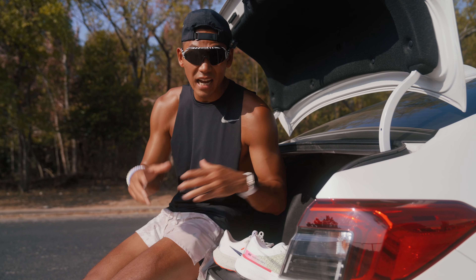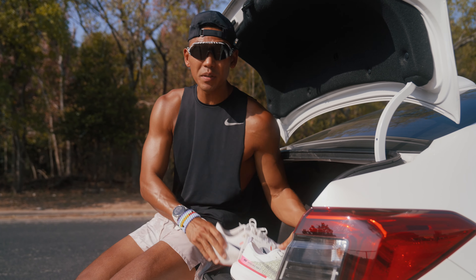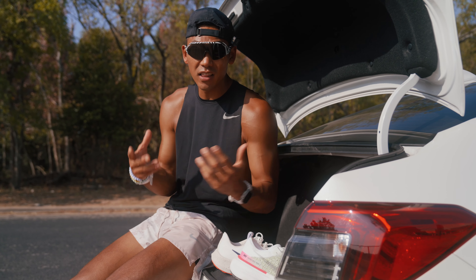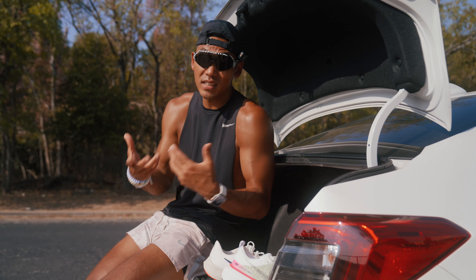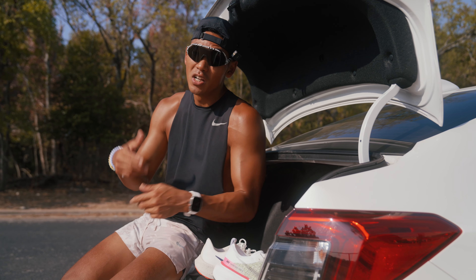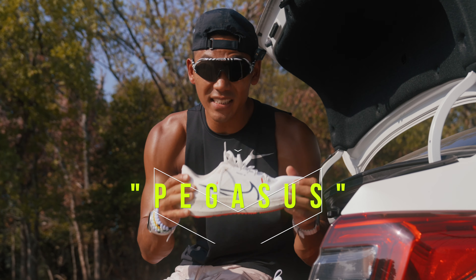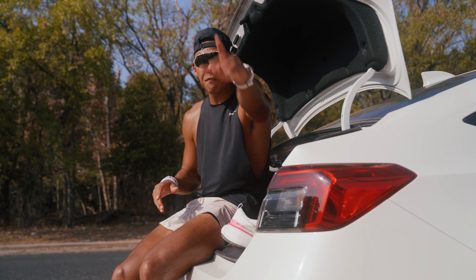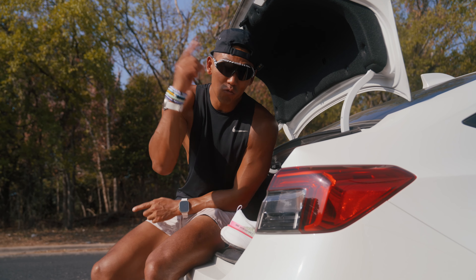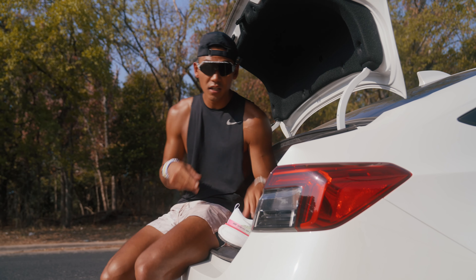My personal favorite out of this rotation is probably the Nike Pegasus 40, just because of how versatile it is. I love that I can travel with it, do speed work, easy runs, long runs, and even a marathon if needed — so that's my go-to pick. If you made it this far, drop the keyword 'pegasus' in the comments and I'll reply. I hope you got some value out of it — drop in the comments what running shoes you're rotating right now. See you in the next one!